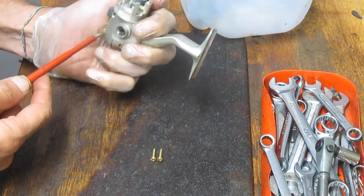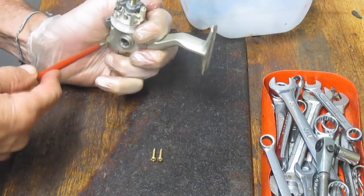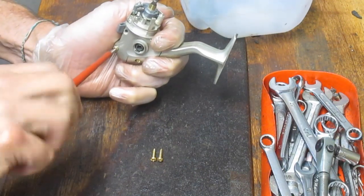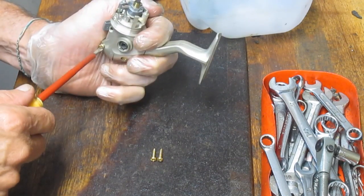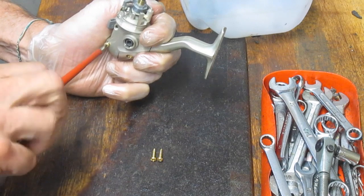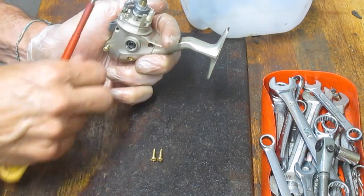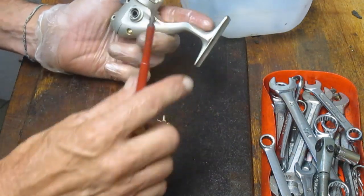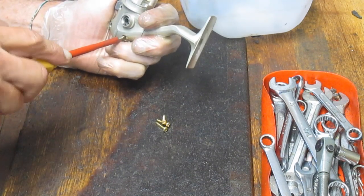If you're not paying attention — and I haven't been paying attention all the time — all of a sudden you find that you have a short one or a long one, and you can't remember where it went. Invariably, you put it in the wrong space and then you've got to go back and hunt for the correct one. So I like to take these out right at the beginning. Lesson learned: make sure all of these screws are the same length before putting them into your parts tray.